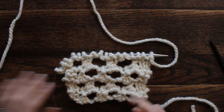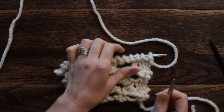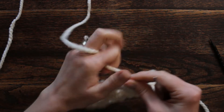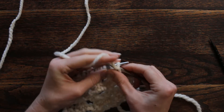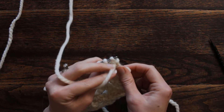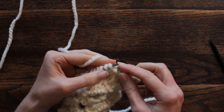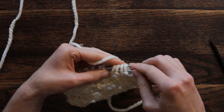You want to cast on in multiples of four, and I have 16 stitches on my needle. For row one, we're going to purl two stitches, then yarn over, and then purl four together.